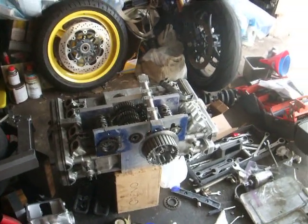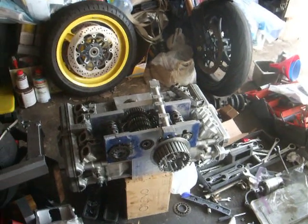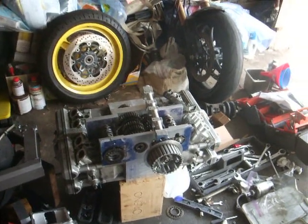Even though it's four YZF 600 engines, it's only two crank chaps. The cranks are done — isn't that amazing? Yeah, they've been made.